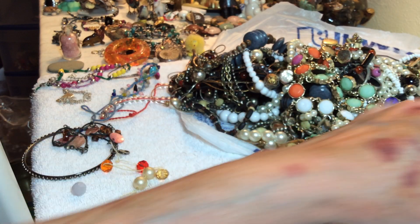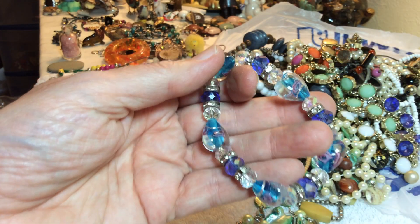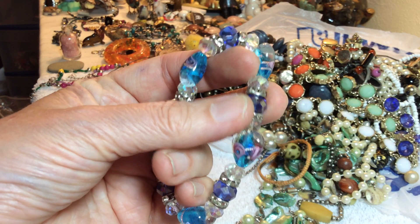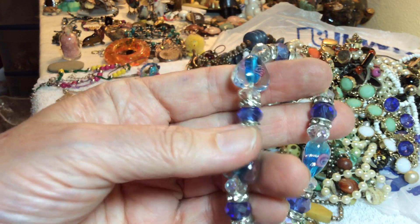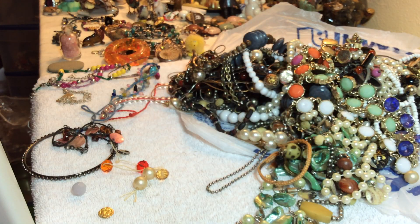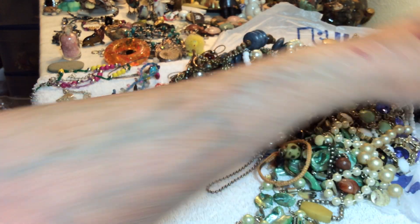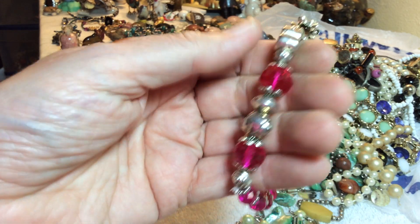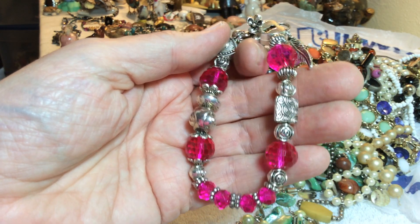Hope the same person gets that. Here's this again — four dollars, blue faceted crystals and heart glass, stretchy, with some hearts and some hot pink, four dollars.